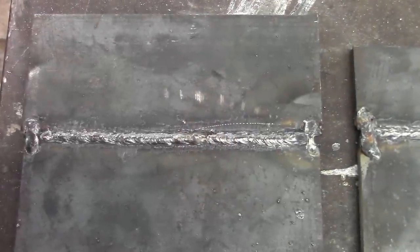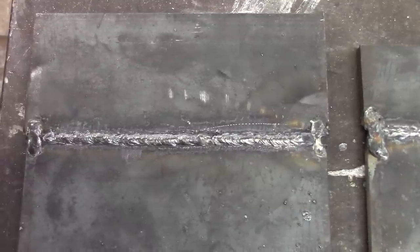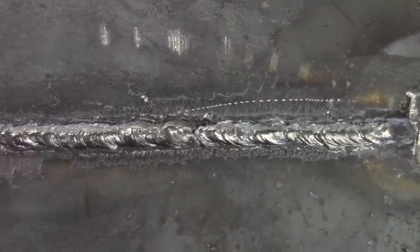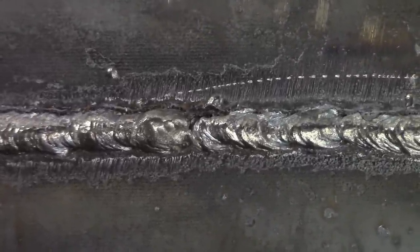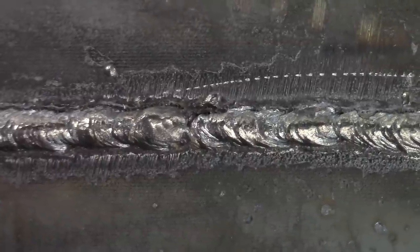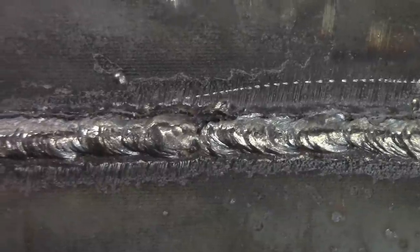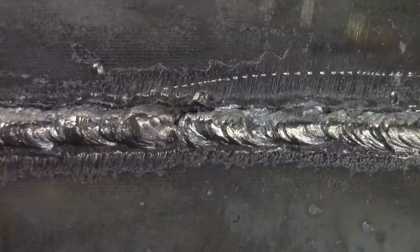We did three plates here. This is the first one. It came out okay. It's not going to make code though, because of that spot right there if you can see it. It very well may be fused all the way through, but that slight imperfection on that start and stop was sketchy at best. I would probably tell somebody if they brought that to me to redo it.